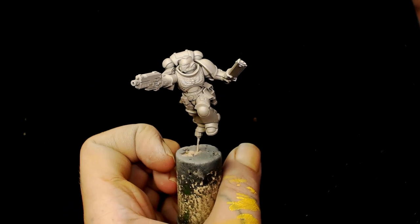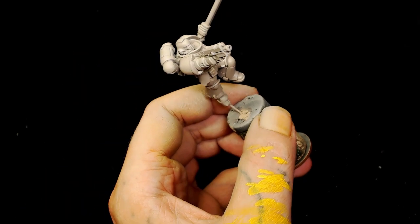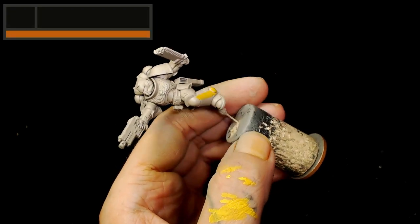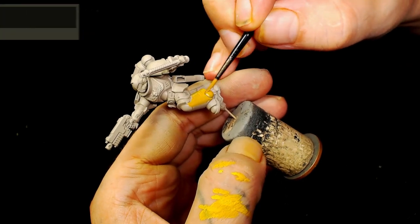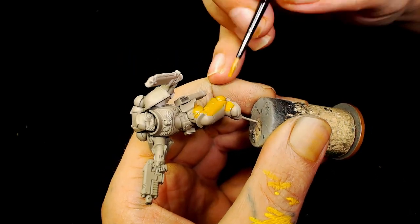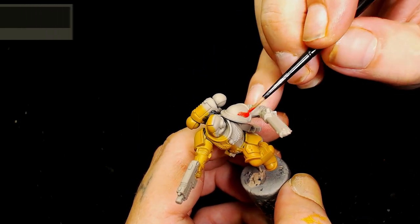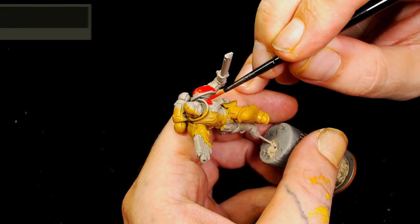This model has been started with a prime of Isreali Sand. What we're going to do is add Scale 75's Peanut Butter over that, really watered down, nice and thin — almost as a wash. It's going to immediately go over that Israeli Sand and come up really vibrant straight off the bat. Next we're going to use Games Workshop's Evil Sun Scarlet for the other sections.